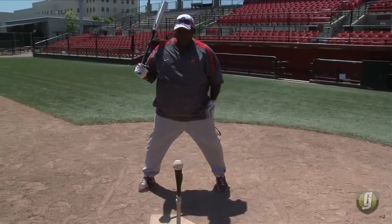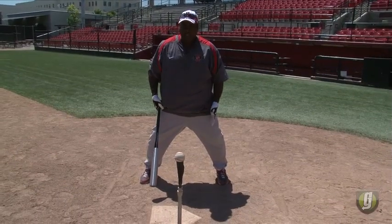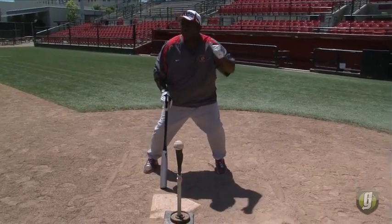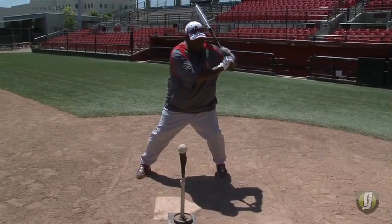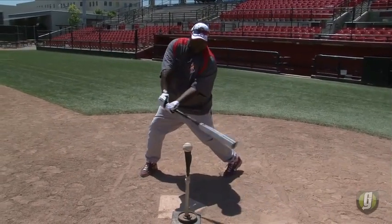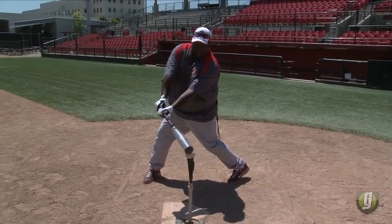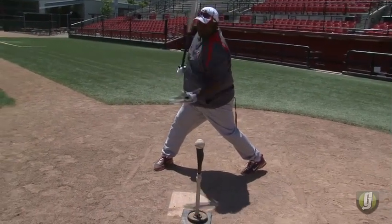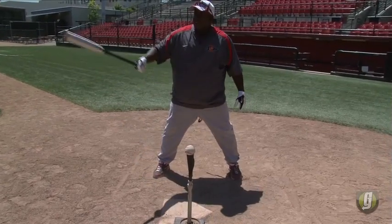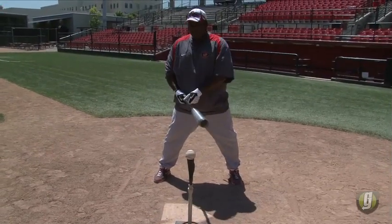I'd start on that ball — put it in the center of my stance, practice my load, get my hands back, set my foot down, then practice taking the knob of the bat to the baseball. Palm is up at contact, follow through, hit through the baseball, and finish strong. This ball has to go the other way for me.